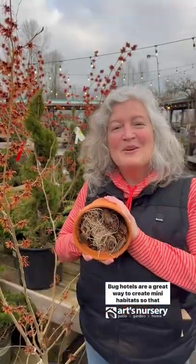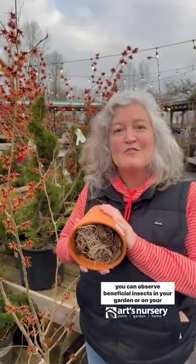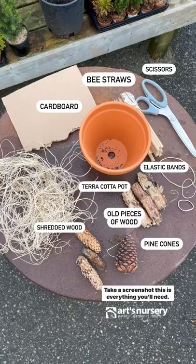Let's make a bug hotel. Bug hotels are a great way to create mini habitats so that you can observe beneficial insects in your garden or on your patio. Take a screenshot — this is everything you'll need.